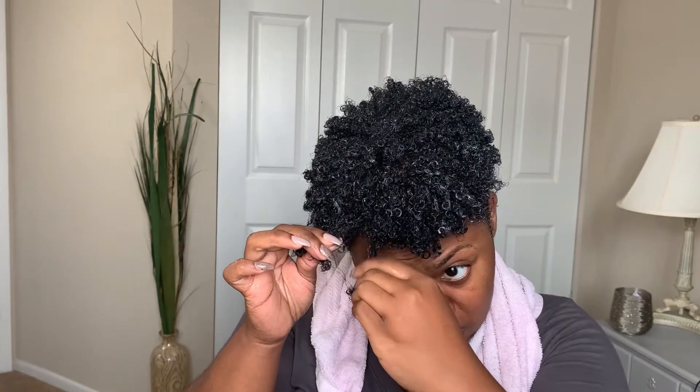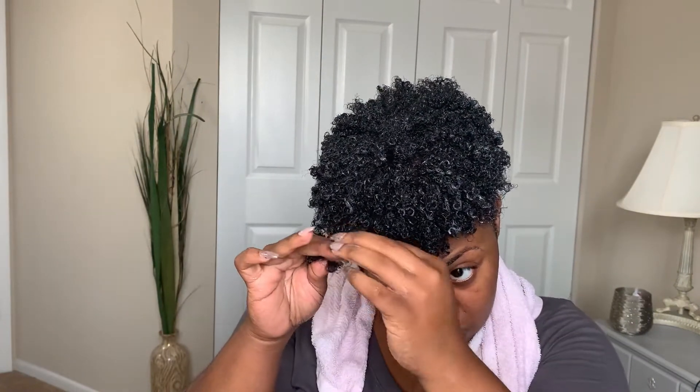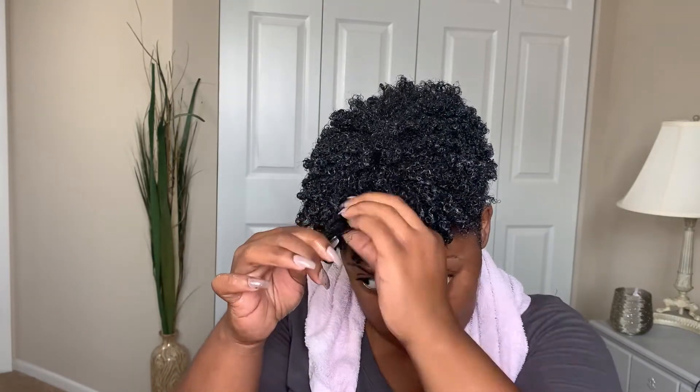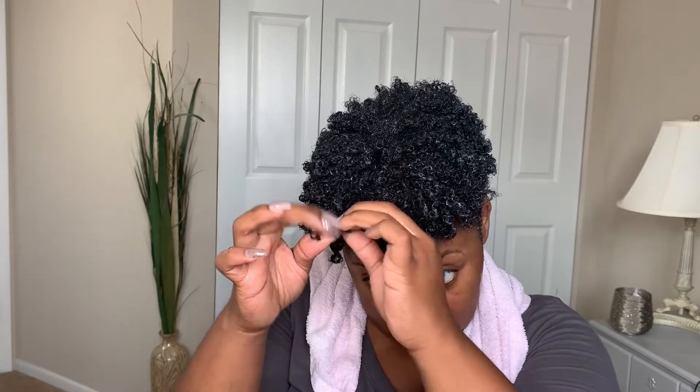Now I'm going through and finding the pieces that are not as defined as I would like them to be, and just taking my index finger and middle finger and running the hair between them — just to smooth the hair out and get rid of any frizz. I do that for all the little pieces that have a little bit of frizz.